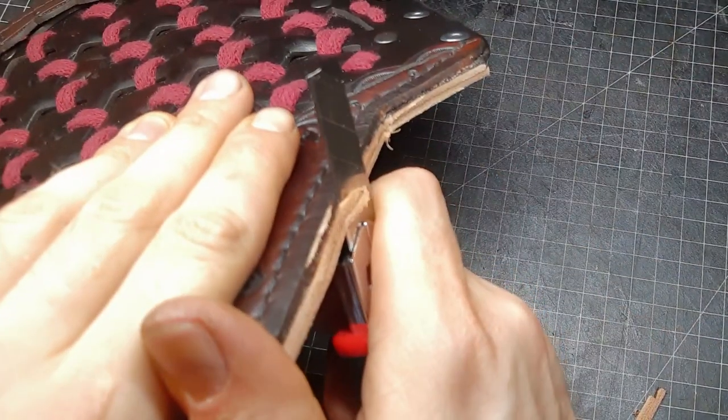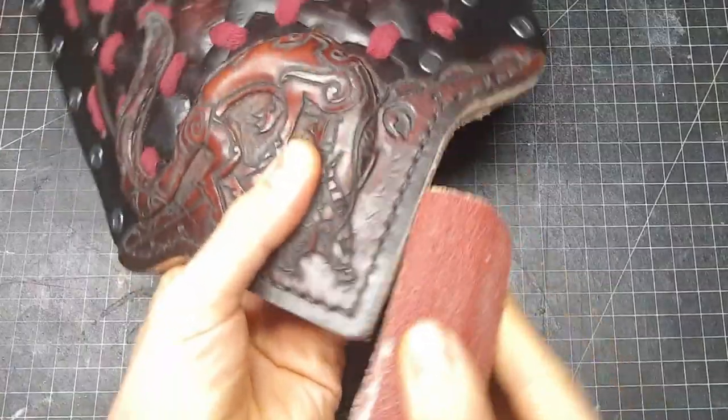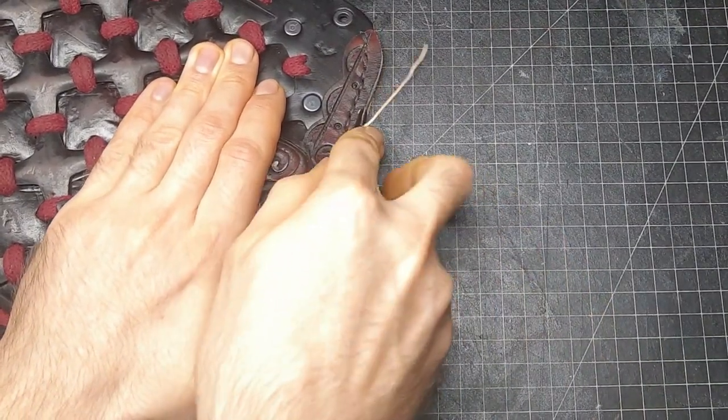Now when everything is secured together, we take care of the edges: cut away all the excess, sandpaper it, bevel it, re-dye it, and burnish it.